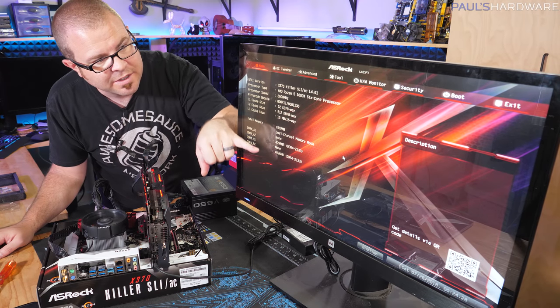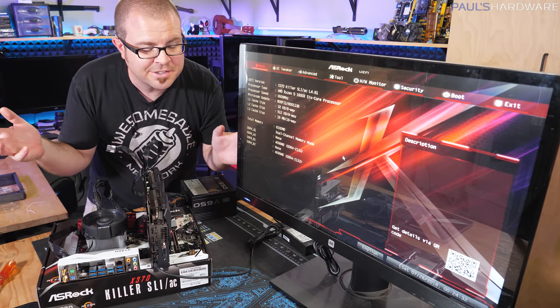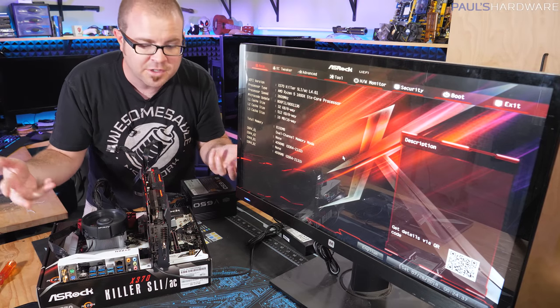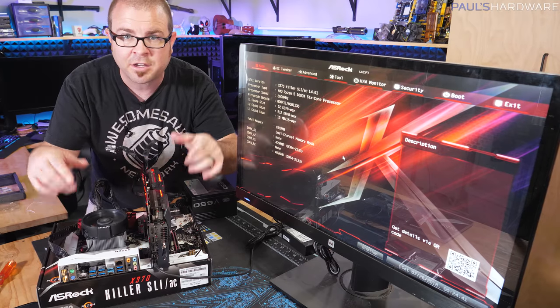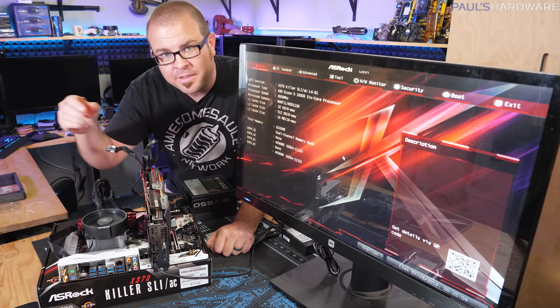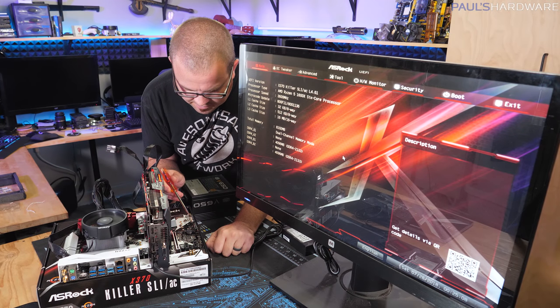We have successfully booted into the BIOS, also known as the UEFI, and we can see a listing of the installed components. At this point you could plug in drives and start loading Windows, but for our purposes we have confirmed working hardware and can go ahead and install everything into the case. To turn off the outside-of-the-box build, just hit the power button and hold it for about eight seconds.